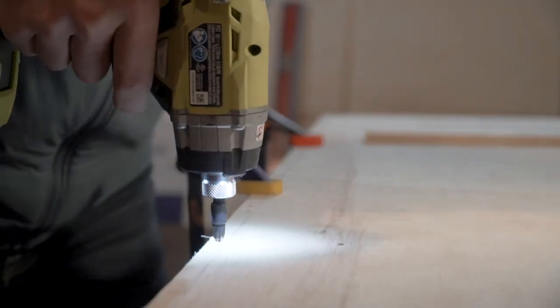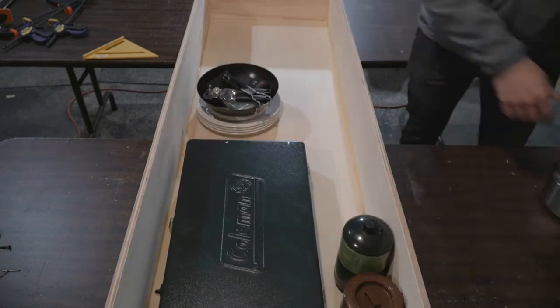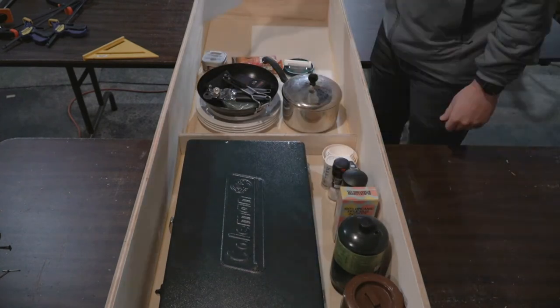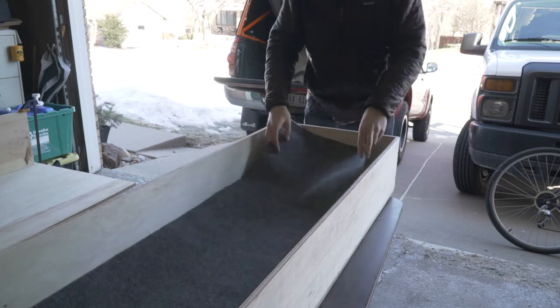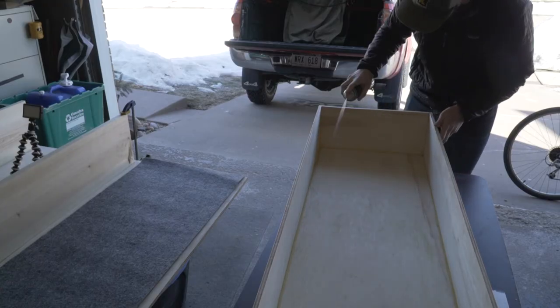When drilling screws into the bottom of the drawer I went ahead and counter-sunk these pretty well, as I knew this was the surface the plywood was going to be sliding on — if any screw head was sticking out it would create drag and tear up the plywood floor. So I made sure my counter-sinks had plenty of room to completely hold the head of the screw. If you're drilling into half-inch plywood or thinner wood in general, you're going to want to use shorter screws, which will help you not crack your boards. I then lined the bottom of the drawer with outdoor carpet you can find at pretty much any hardware store, and using a spray adhesive I adhered it to the bottom of the drawer.